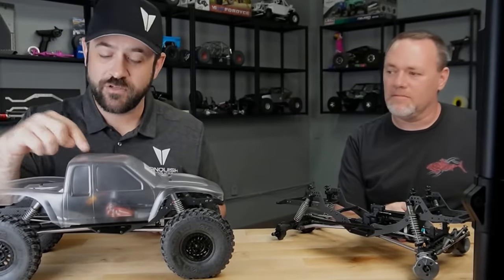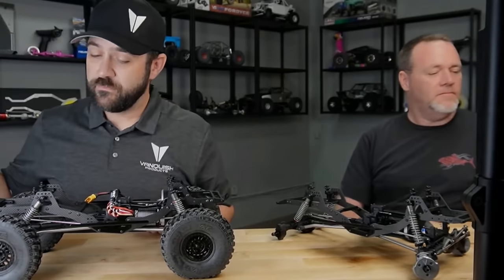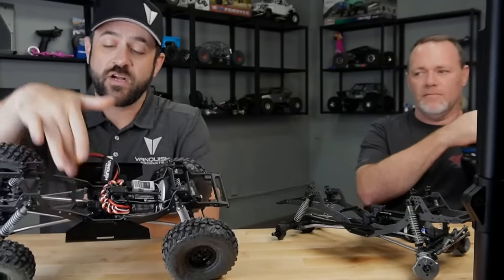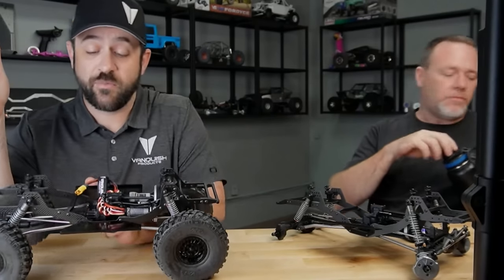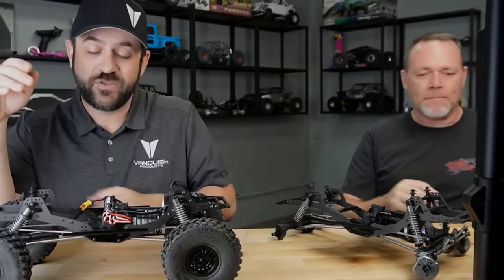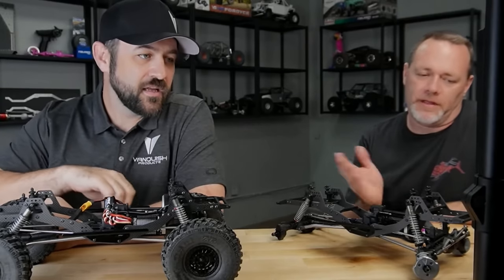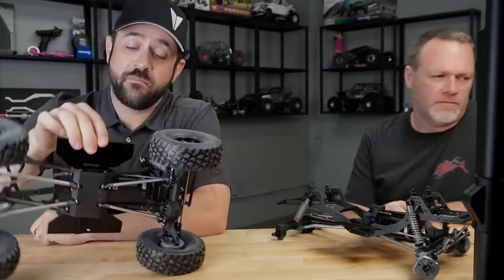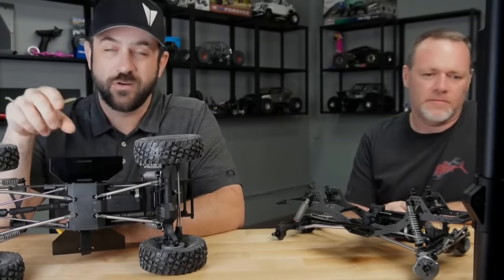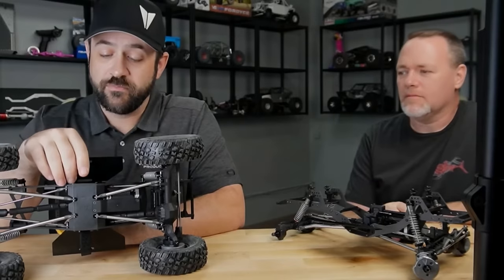I also have the cab-only version of it. That mid-span cross brace allows you to mount cab-only style bodies — it's hard to mount cab-only bodies at times, so it's super helpful. The sliders are aluminum — bent metal aluminum style sliders.